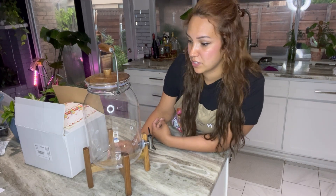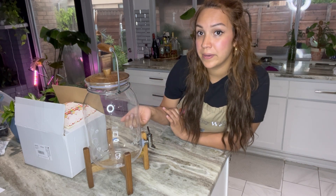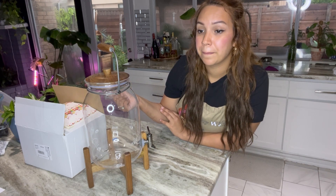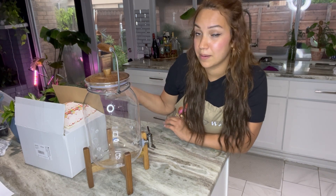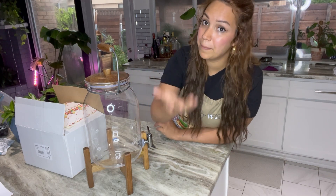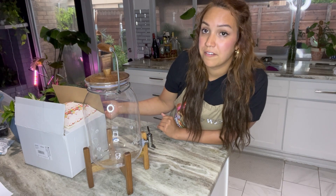A lot of you asked about the legality of lemonade stands — I don't know what area you live in, but I'm based in Dallas, Texas where it's completely legal for kids under 18 to run a lemonade stand, as long as it's on private property. You can host one at a park or your front yard with permission. Some states like California, Nevada, Utah, and Colorado do require a permit, so check the rules in your own area.